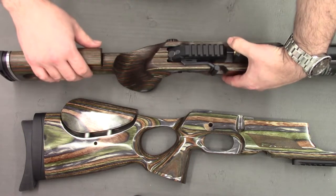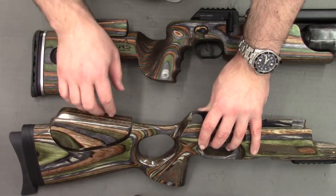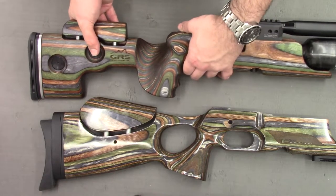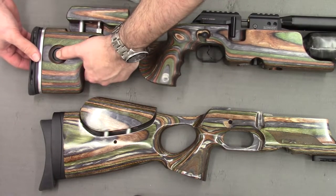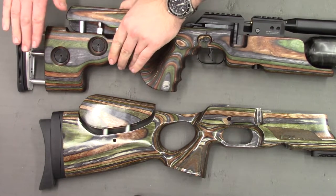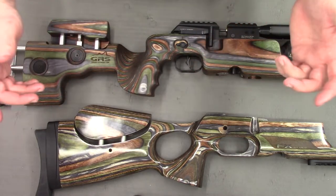The next difference is the adjustments in both cheek piece height and length of pull with the adjustable butt stock. The standard Crown stock has cheek piece up and down adjustment - the cheek piece is slightly raised and has a small amount of offset - whereas the GRS stock is purely up and down. The adjustments are much nicer on the GRS: just a push button to lift the cheek piece up, and the same for the butt pad. There's about 22mm of adjustment on the cheek piece, about an extra 30mm on the butt stock at full extension. The standard Crown stock has about 20mm total adjustment and no extendable butt piece.